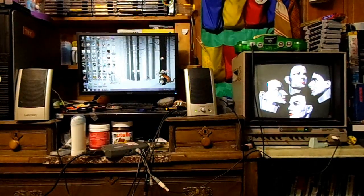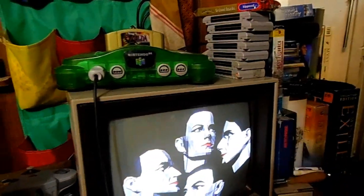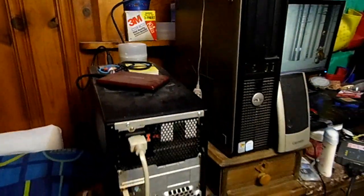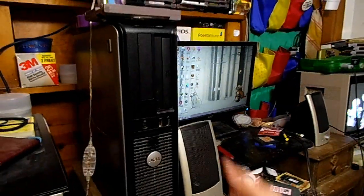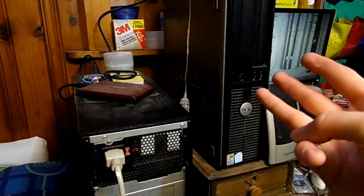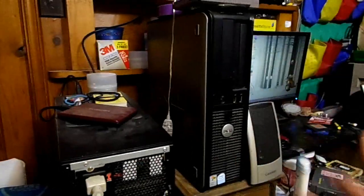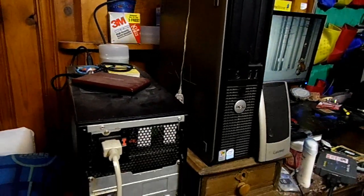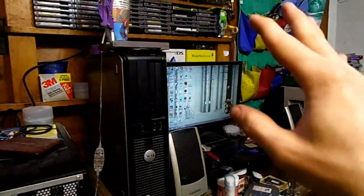I'm pretty happy with how my computer system is set up currently. I have my main monitor, my secondary monitor which can easily be switched over to play the game console - which right now happens to be Nintendo 64 but it can be any game console. I'm running off my Asus CM6850 with my Optiplex 320 as my backup - that thing is so reliable. But the issue I'm running into is hard drive space. I have three terabytes of data space and that's still not enough room for my stuff.